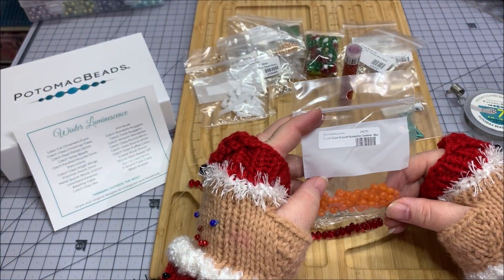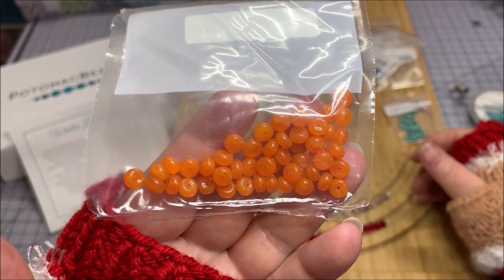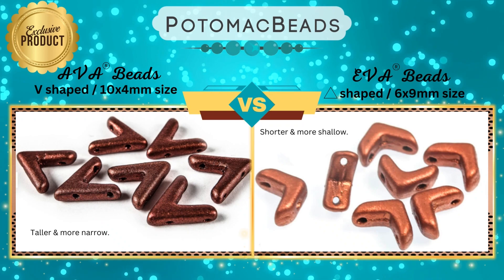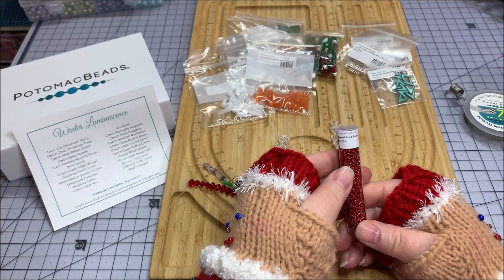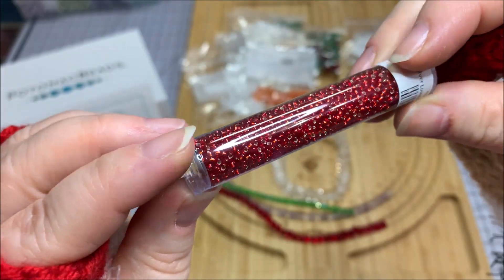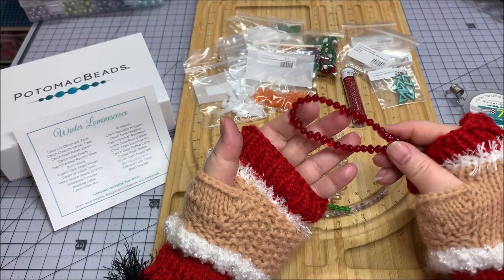Here are some orange Czech glass smooth rondelles, three by six millimeter — like a burnt orange. The label got cut off. And these are the ava beads! I still need to experiment with those. These are ava beads in metallic emerald, 10 by 4 millimeter. We've got Miyuki seed beads in silver-lined ruby, size 11/0 — look at that sparkle, so pretty!